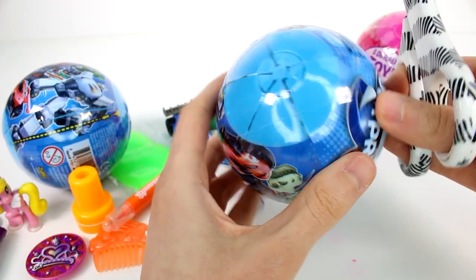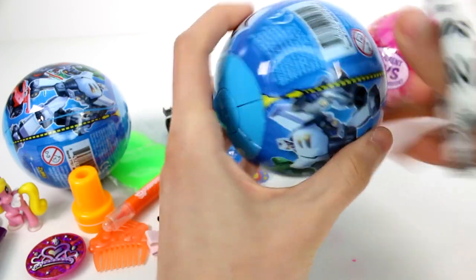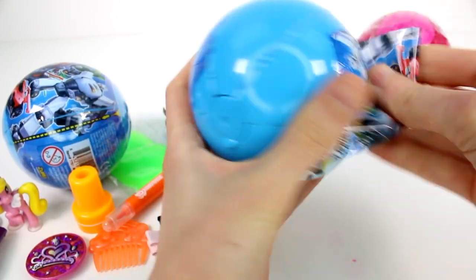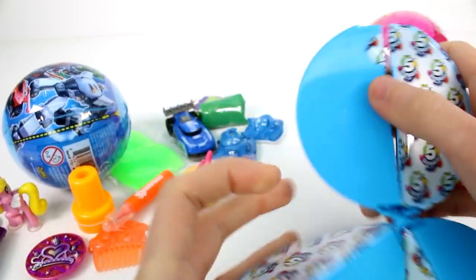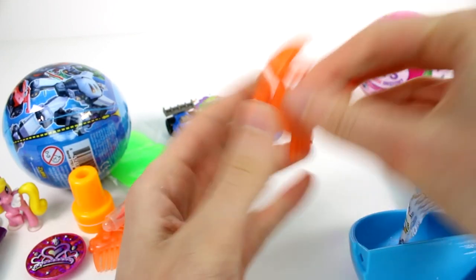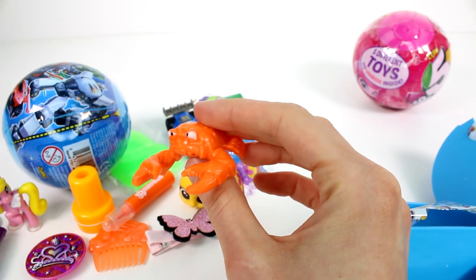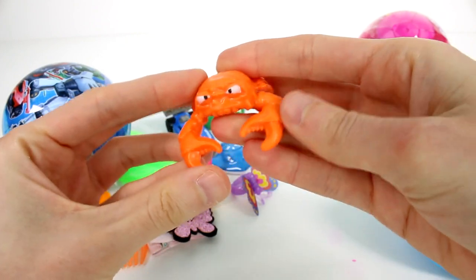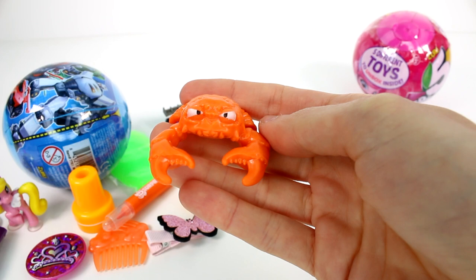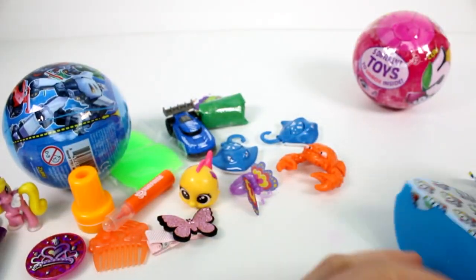Alright, let's go ahead and open up this one here. I'm so excited — I just want to open these all day, every day. There's so many things we can collect. Oh my gosh, this guy is so funny. Okay, he's a sea creature. But I thought maybe all the sea creatures would be like hard plastic and be able to move, but this one is definitely a rubbery kind of guy. He's so funny. Look at that little face. All the detail is immaculate on him. I really like him.